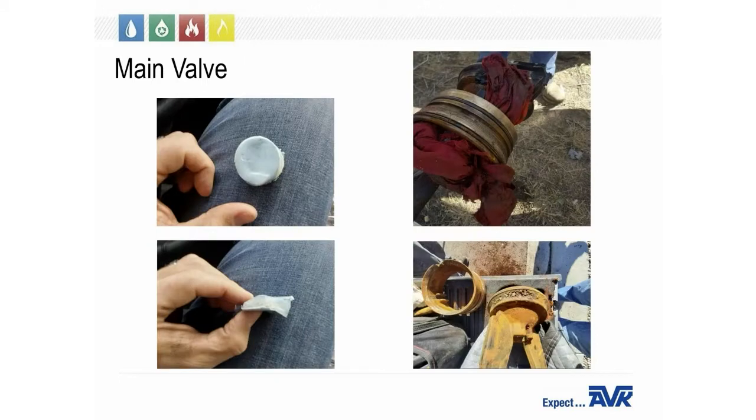Now we will review our most common service calls. Most service calls we get on the main valve are from dirt and debris being left in the main, causing the hydrant not to shut down all the way. The two pictures on the left are from a three-quarter-inch service tap where the installer did not get the coupon or puck out of the water main, and it ended up flowing downstream and lodging in the main valve. The picture on the top right is a rag someone left in a piece of pipe, and the picture on the bottom right shows gravel embedded in the main valve.